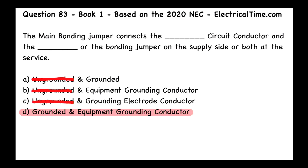The main bonding jumper, to me, is the most important thing in any grounded electrical system, and you're going to do that at the first point of disconnect.